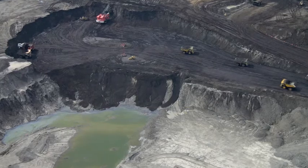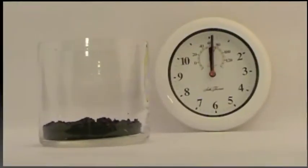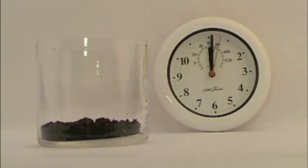We first start with the oil sands from Alberta, Canada. The solvent ExtractSol 77 is added. This environmentally friendly solvent is able to remove oil and grease from most surfaces.